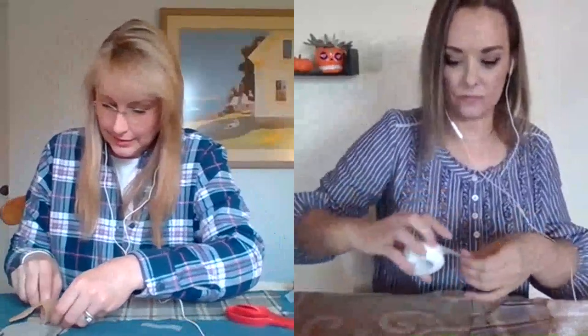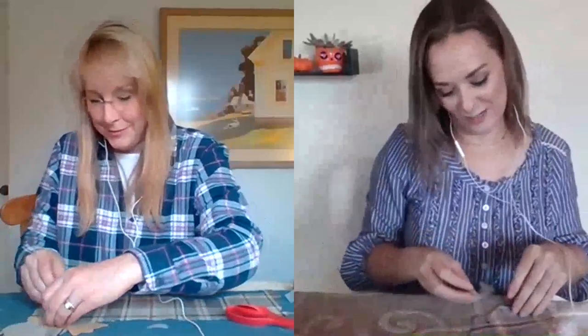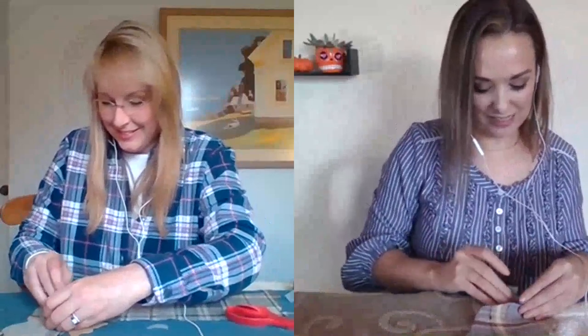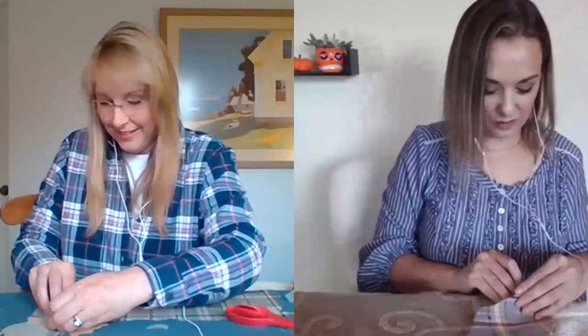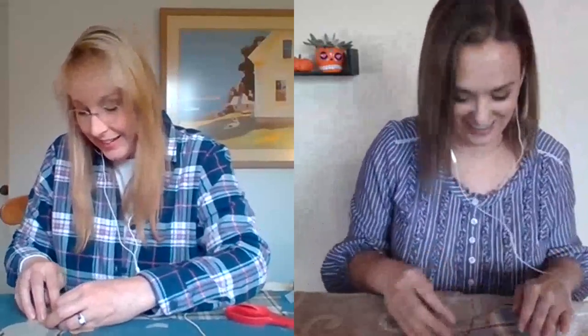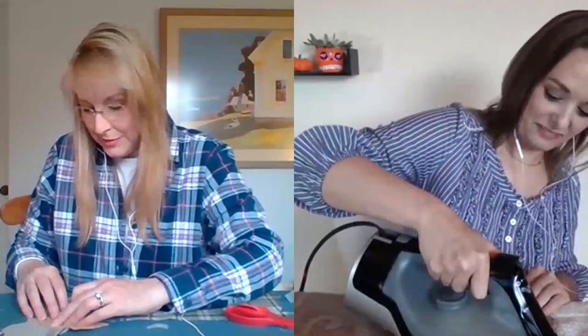I grew up sewing and my mom sewed — she actually owned a fabric store for a few years when I was younger. We had classes where we were teaching people to make their own sweatshirts. I still remember we had Mickey Mouse and Disney fleece that they could pick from to create their own sweatshirts. I think my aunt still has hers — this was a hundred years ago! I did not know your mom owned a fabric store.